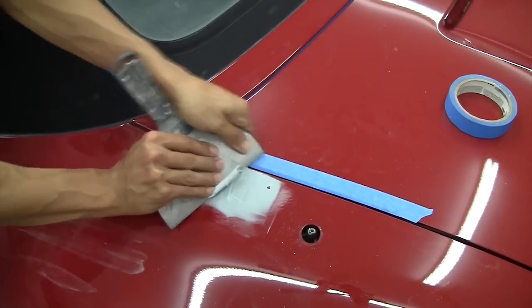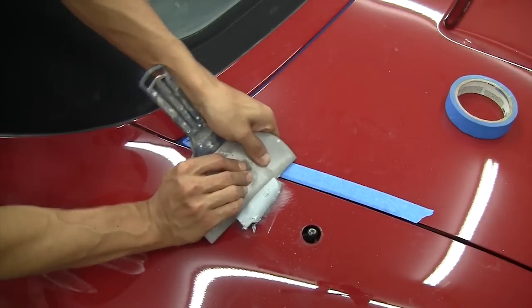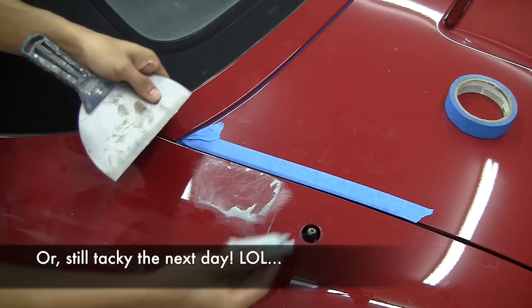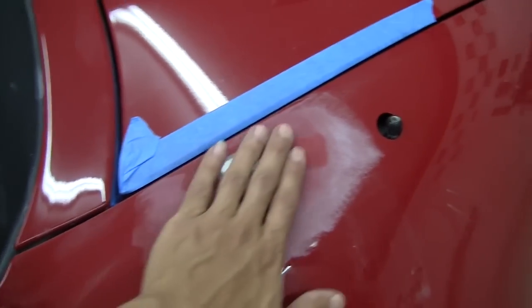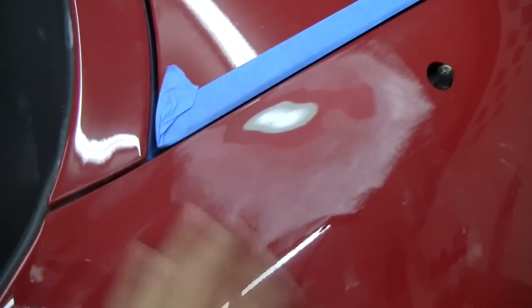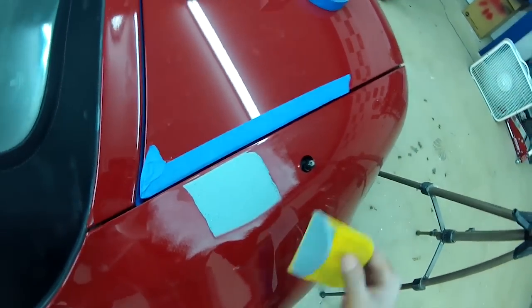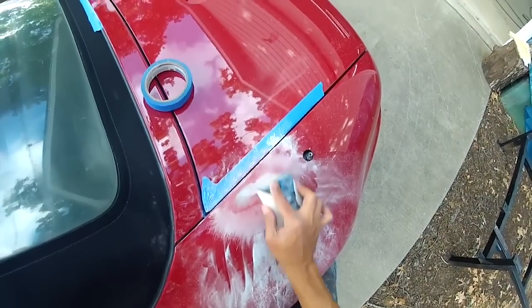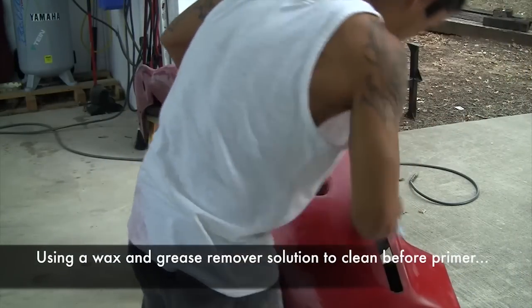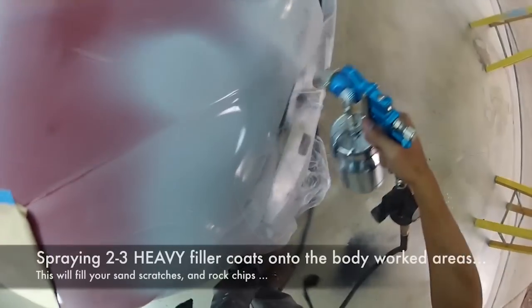Another way you know you have wet, tacky body filler is that after an hour or two it's still tacky and if you rub sandpaper on it, it just clogs immediately. We scraped off the old Bondo and wiped the area with thinner — it's clean and ready for a new skim coat of fresh Bondo. We're going to body work it and then paint this panel. Here's our new skim coat of Bondo; after that we're going to rasp it to take off the high edges, then block sand with 80 grit.